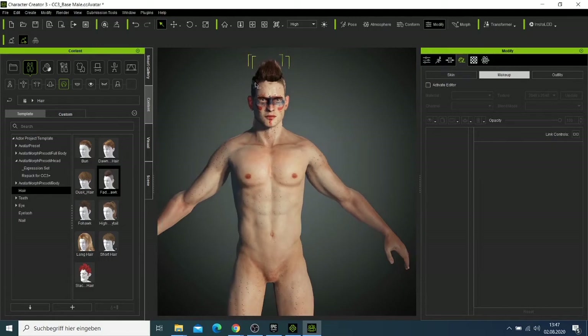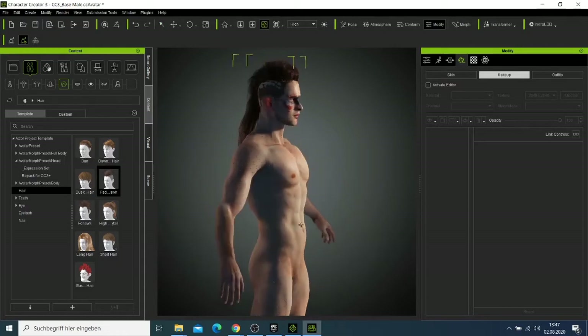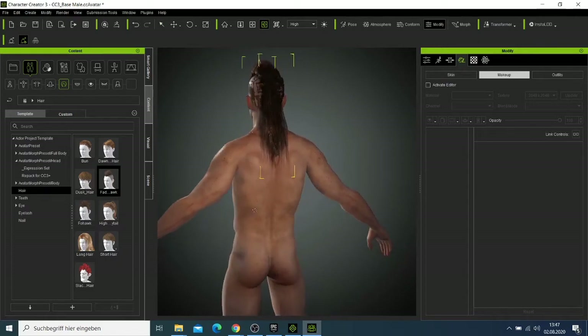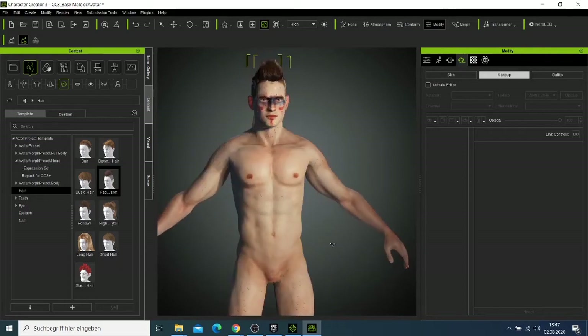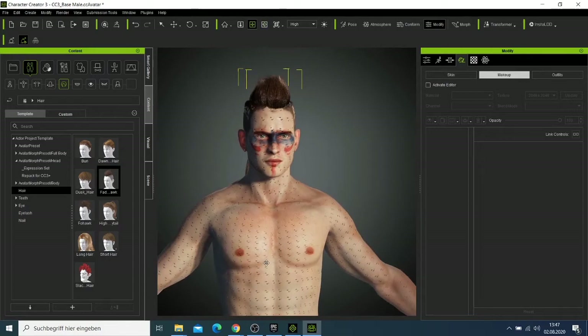Now we have our character and if you look at the head it looks more unique — this yellow hair looks good. We can try to rotate the character and see what's on it. I'm not going to change the makeup. If you zoom in, you can see those dots that they use to produce more advanced characters.